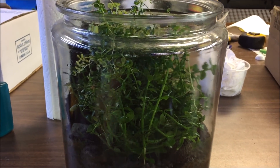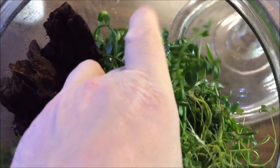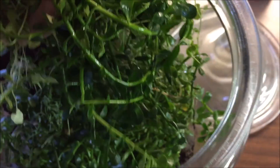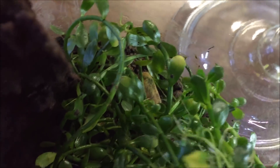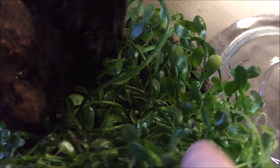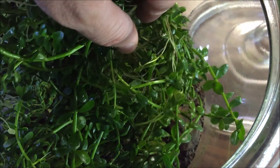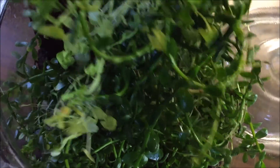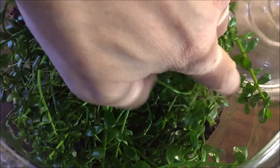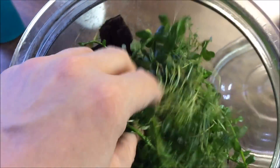Whenever I get some more time I'll probably take a bunch of this out and trim it. I could pull this huge mat out, give it a trim, let more bacopa grow up, and kind of redo it — just see where it goes. I think that would be cool. What do you guys think? Think I should trim it up? See if I can't get it to look good, even though it already looks cool. I could take all this out, but I want to find a home for it, which I don't have yet.